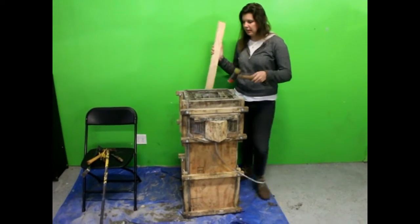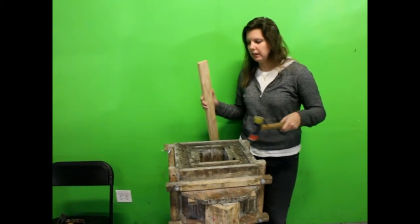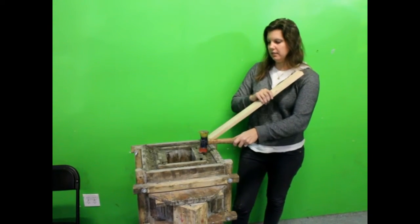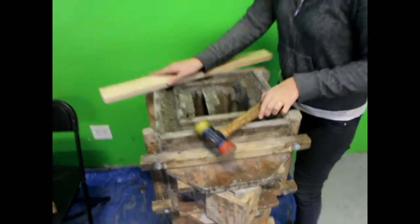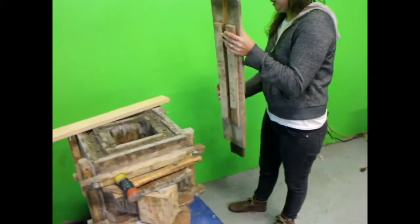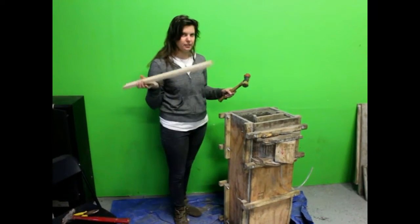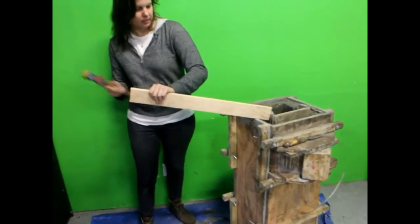Now that the dagger board is off, the next step is to remove the other pieces of the inner core. We're going to start with pieces L, M, K, and N — the ones that have the Y pieces on them. I'm going to take this piece of scrap wood and my mallet and just use it to hit the sides of these pieces.